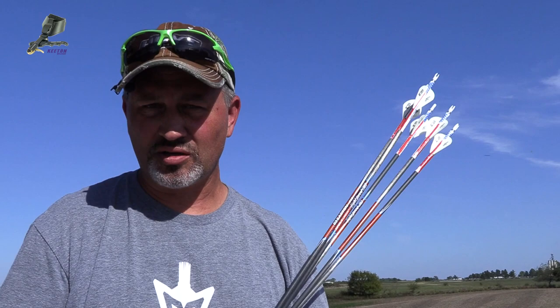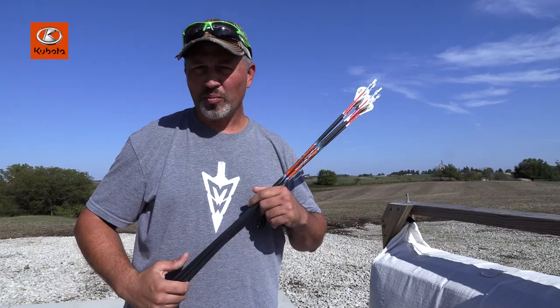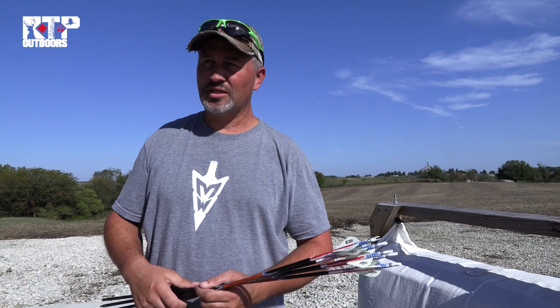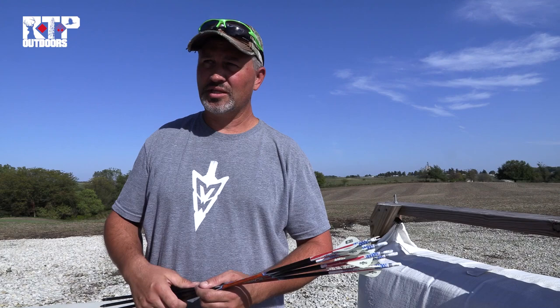Anyway, we're going back to a blind this evening — I wanted to go to a tree stand but we don't have a good setup. I wanted to go after that wide eight but it doesn't set up well on an east-southeast wind, so we're going to go back after that split G2 buck. Let's shower up and give her a go.